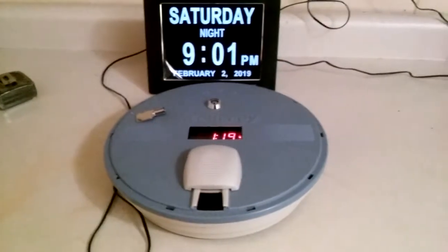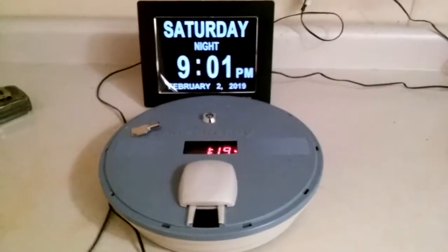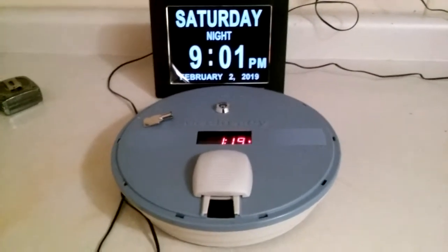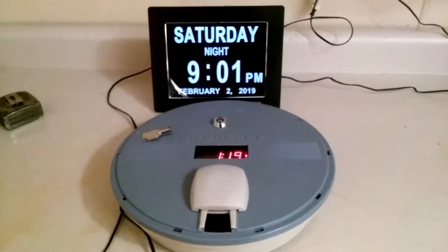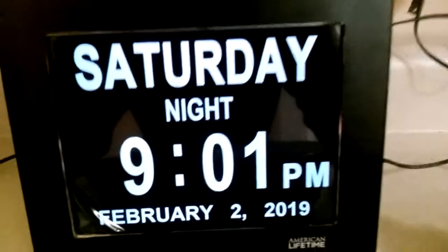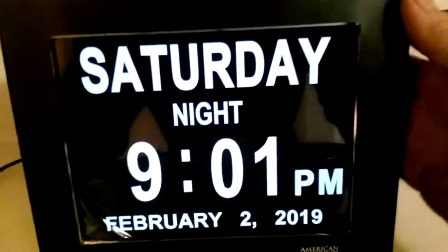Quick review about helpful devices for people that have elderly parents or dementia — actually some other people can use this too. This is the American Lifetime clock, and it's very easy to set. It's about nine inches diagonally on the screen itself.